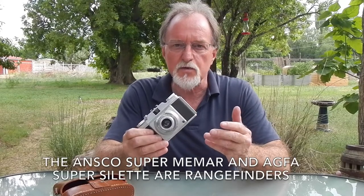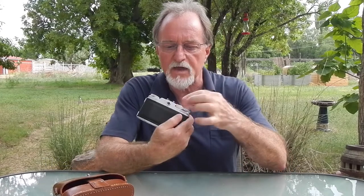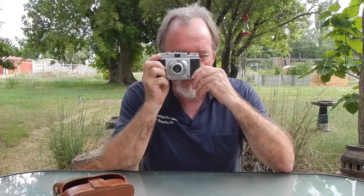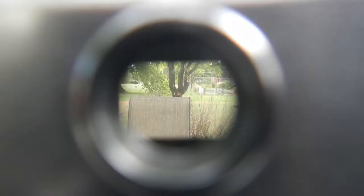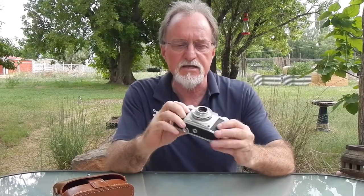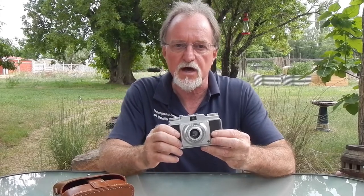It's a simple zone-focus viewfinder camera. The eyepiece is pretty small, but if you get it right up next to you — even wearing glasses — it's nice and bright and clear. There are no marks in the viewfinder, but what you see is a decent representation, at least in my experience, of what the frame is going to cover.